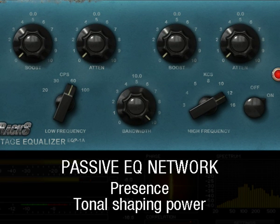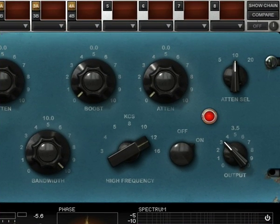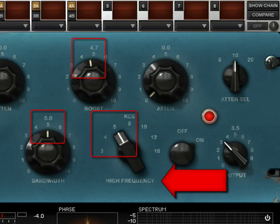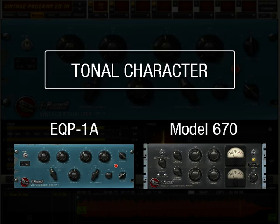The passive EQ network gives a presence and a tonal shaping power that is hard to obtain with conventional pure equalizers. For example, a very nice presence touch is given by setting the high filter like this: Bandwidth 5, Boost 4 to 5, High frequency 4 to 5 kilohertz. Like the vintage compressor model 670, this model also has its own sound when you just insert it, even without applying any equalization. So just insert it on the chain and listen to its interesting sonic character.